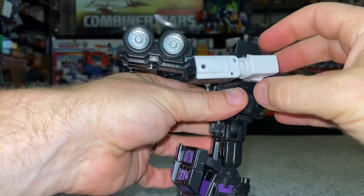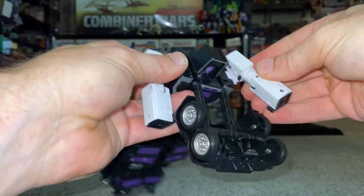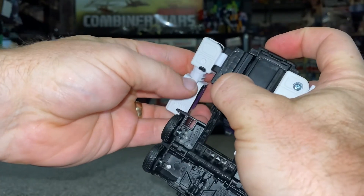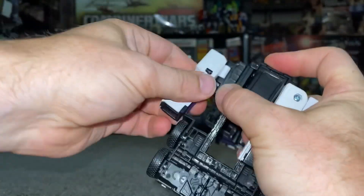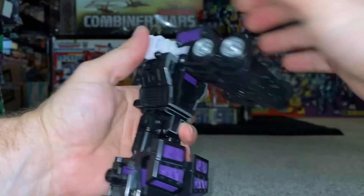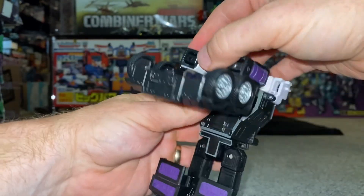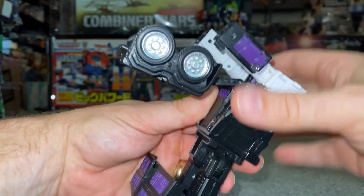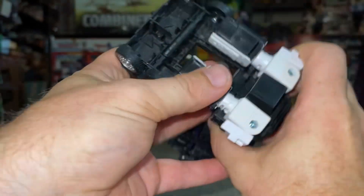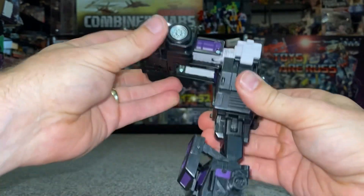Turn them over like so, then we're going to untab the white and fold it right over. This tab here will go into that cutout on the shoulder - that's the first part. Fold this over again; it will do a lot of clicking and snapping, which is completely normal, especially with a brand new toy. You've got the two large clips either side of the bottom and the two cutouts - these will just secure that and snap into place. That's the top part done.